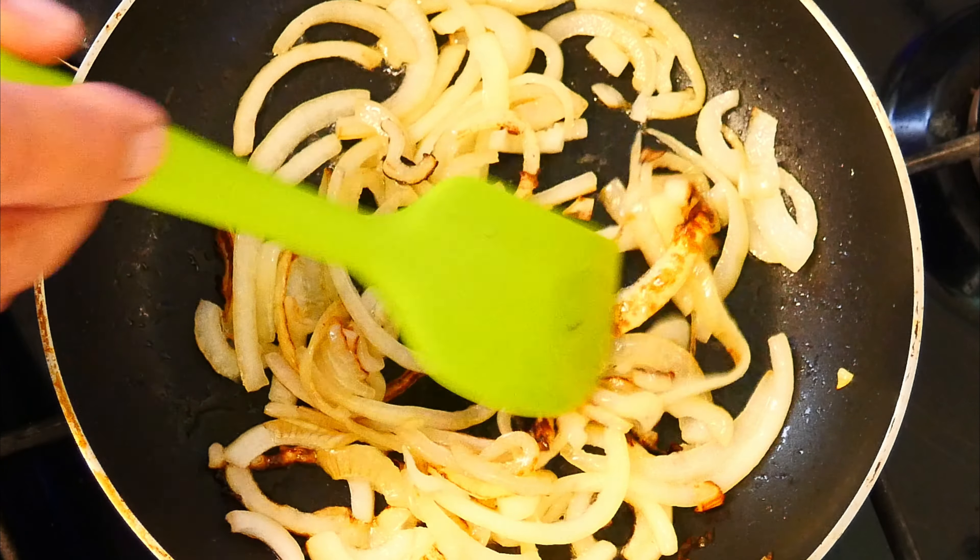A bit like this — that's fine. Then we're going to add a little bit of flour as a thickening agent. Mix this all over the onions until they're all covered, then in we go with our chicken stock.